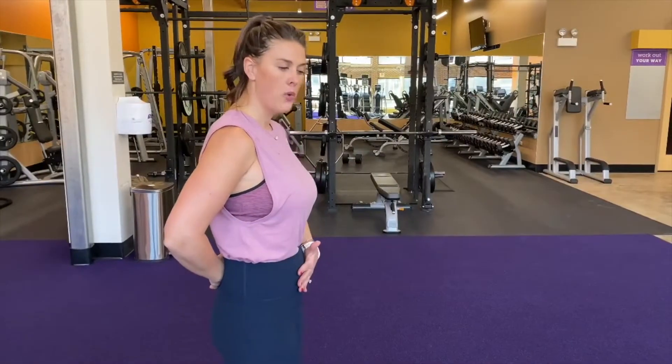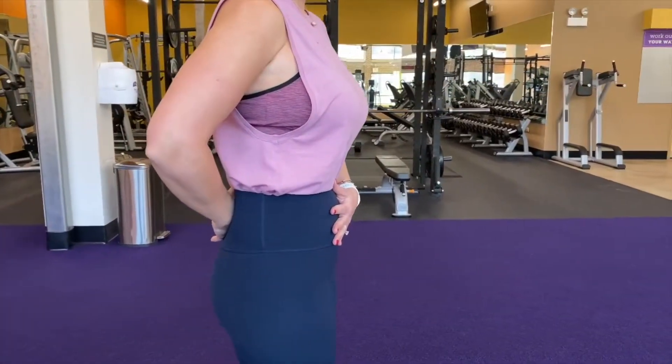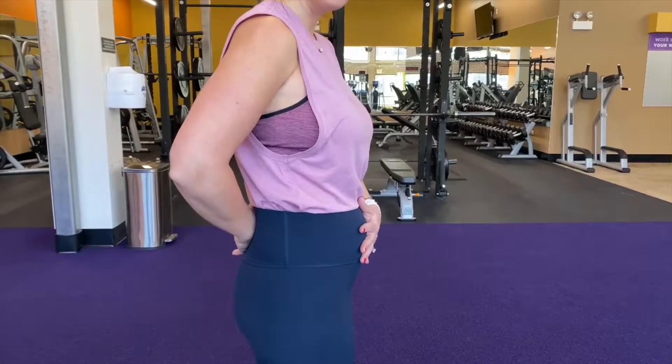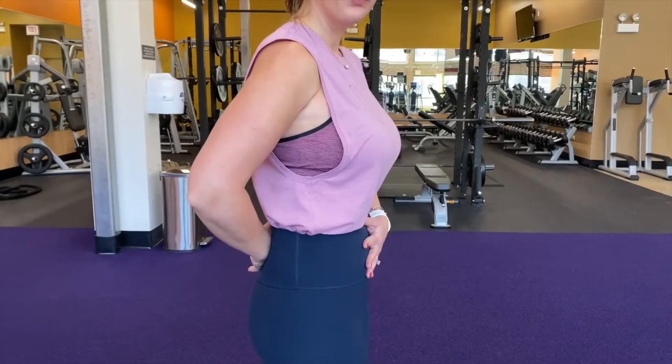So this exercise — go ahead and pull your belly button in, hold it for three seconds. You should be able to talk and then release it. Sometimes I really push my belly button out only to know that I can pull it back in, squeeze and hold. You may be activating through your pelvic floor muscles as well as your glutes. This is what we call the draw-in of the transverse abdominus muscle. We'll use that same muscle activation when we transition to the floor.